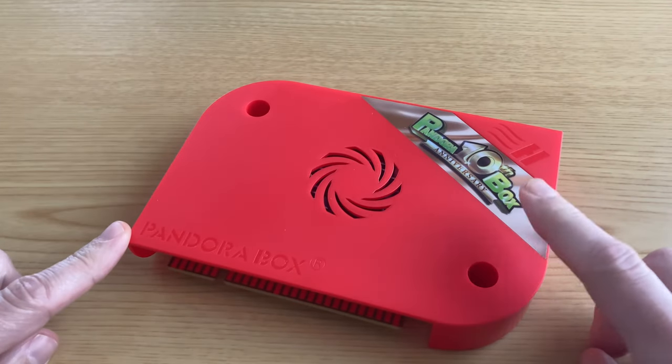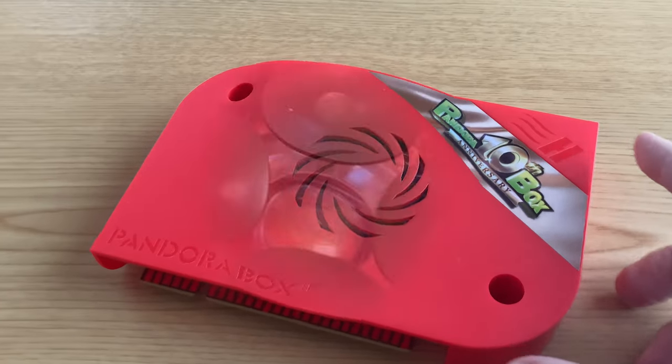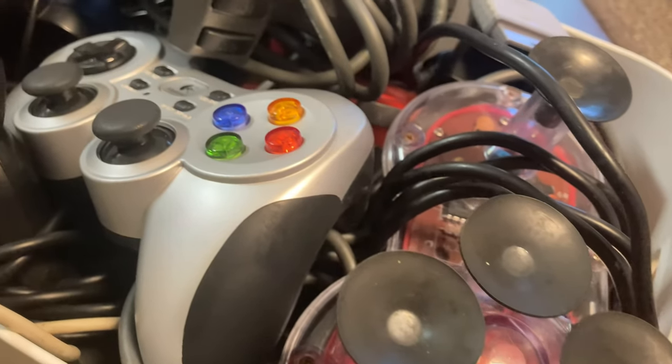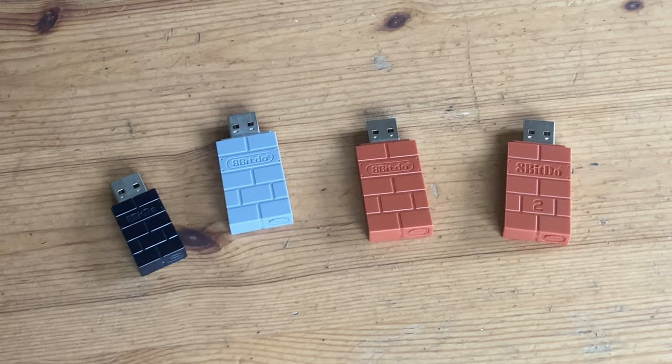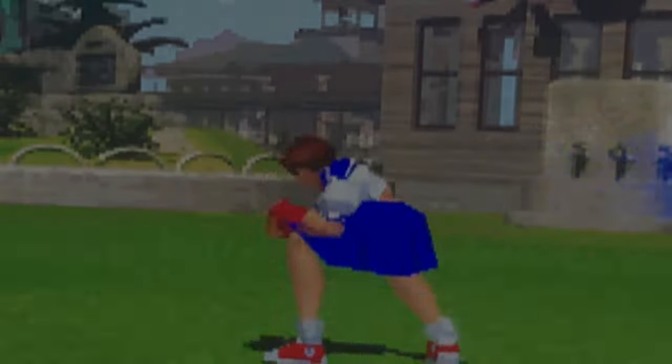Pandora boxes are designed to work with an arcade system or bar top. But today we've looked through our boxes of controllers to see which ones are compatible with the Pandora 10th. That includes a handful of Bluetooth dongles. So sit back, grab a cup of tea, and welcome to Team Pandory.